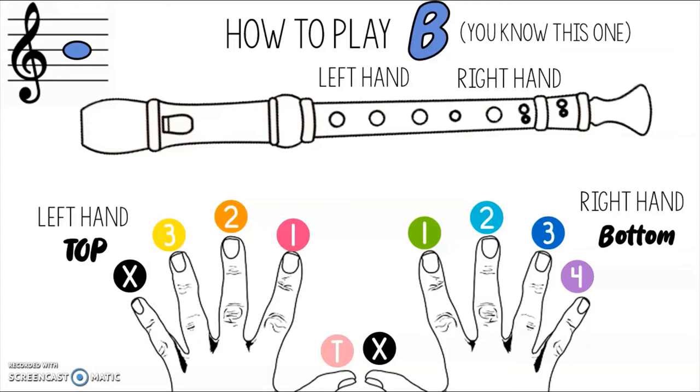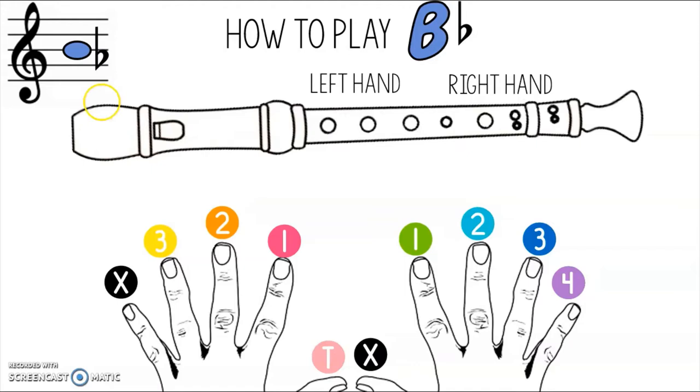The next variation is B. This is the note you're familiar with — your first finger, your thumb, and that's it. But now let's talk about B flat. This is what it will look like on a musical staff. For B flat: your thumb, your first finger, your third finger, and your first finger of your right hand. Pause the video, practice playing these notes and switching between B and B flat, and once you feel you've mastered it, press play and we will learn some brand new notes together.